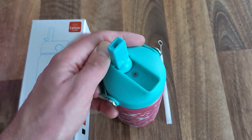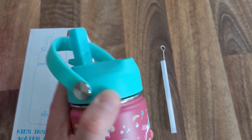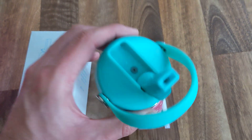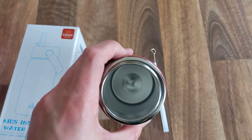Inside, the lid here lifts up really simply, just using my finger. They've got a little carry handle on here, and when you open these up the straw goes all the way down to the bottom. You can see it's a pretty decent straw.